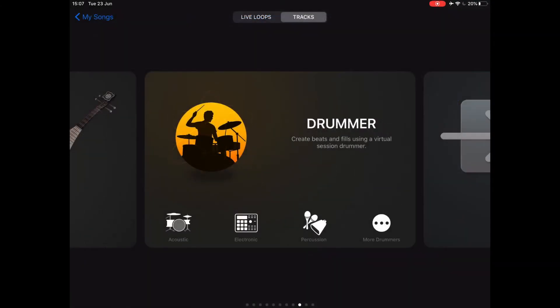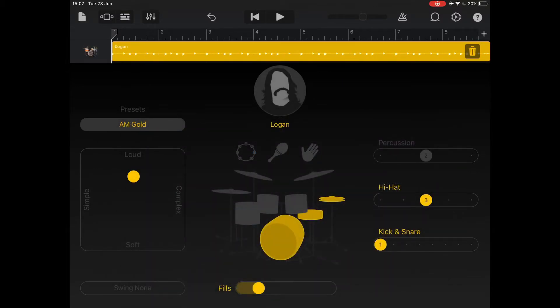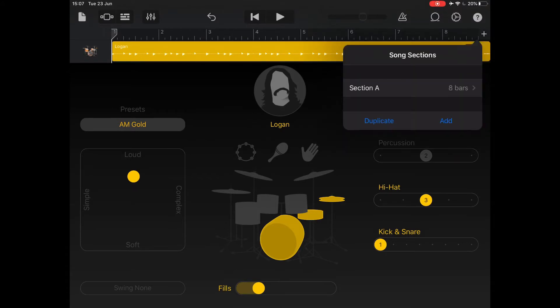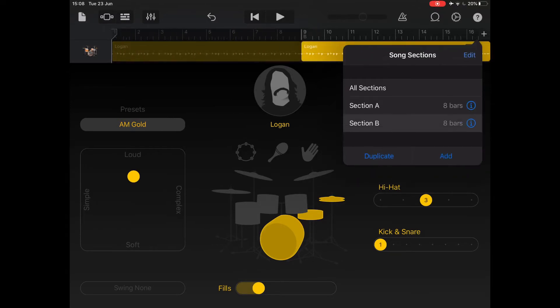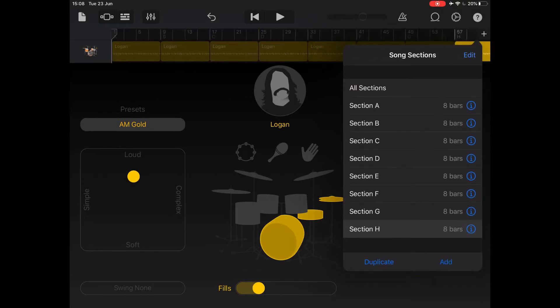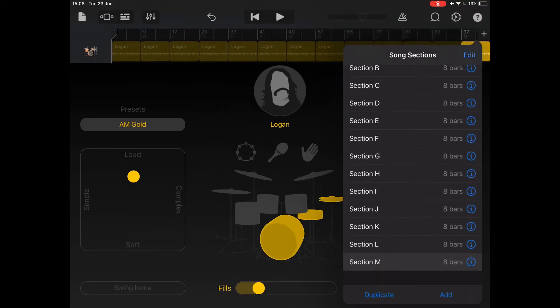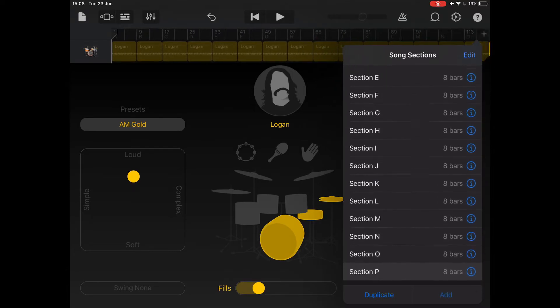We're going to use the auto drummer here, so we'll select the acoustic drums. This is kind of a simple rock track, so we'll go for Logan. Now what I tend to do at this point is set up sections for the song — it just makes things a little bit easier later rather than making one section 150 bars long. So we'll just go into the song sections and add as many of these as we can. You can actually add 26.